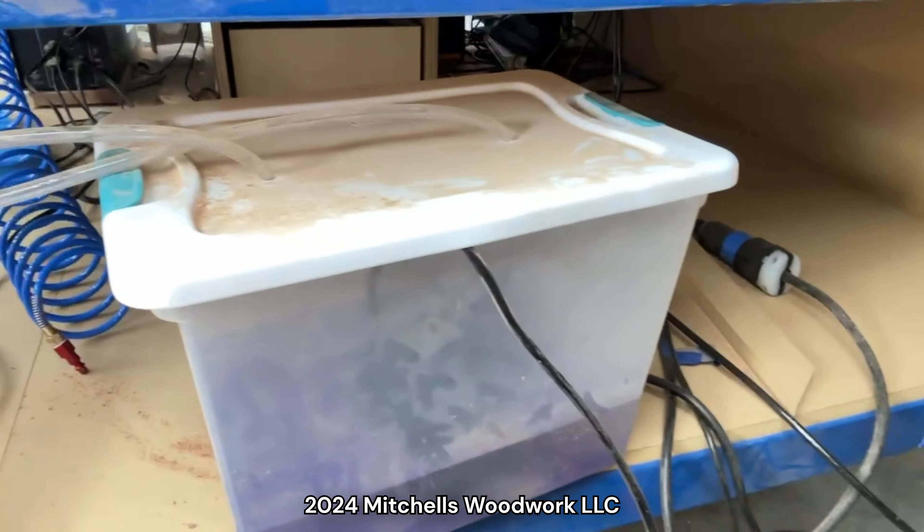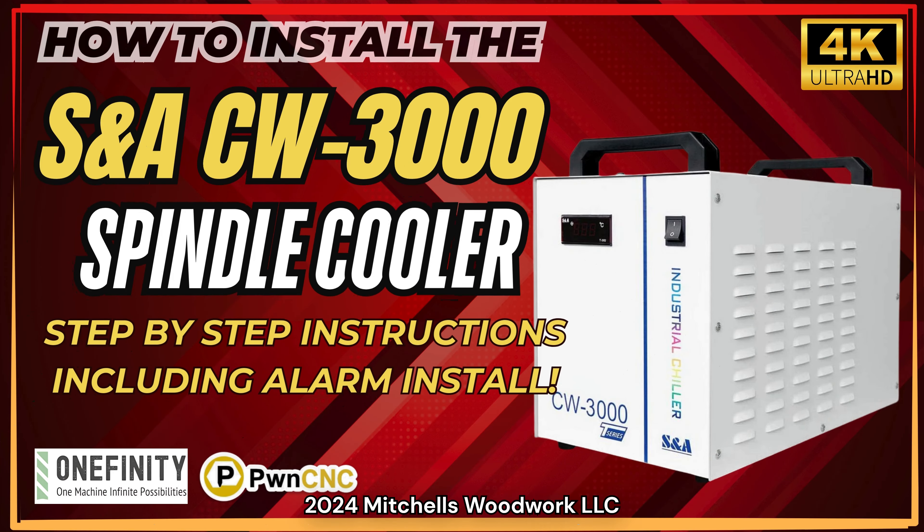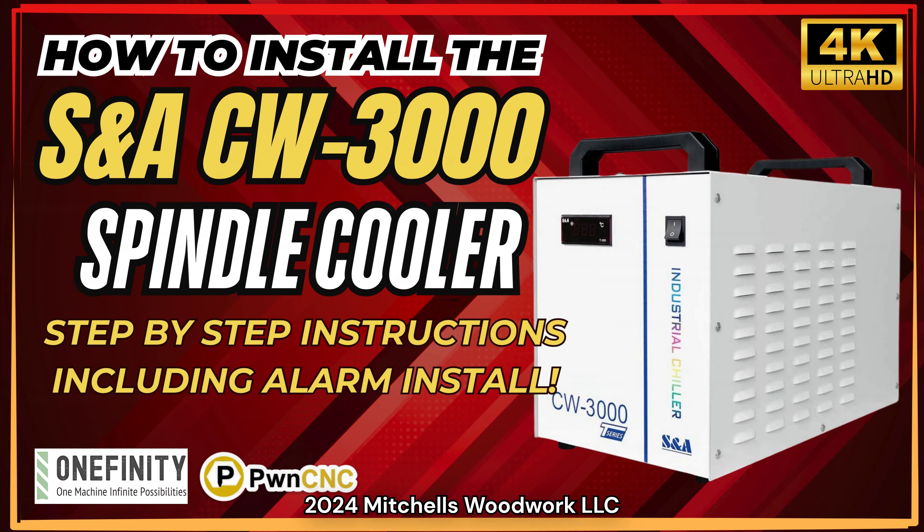Today I'm upgrading my cooling system for my spindle. Y'all stick around, I'm going to show you how I do it.